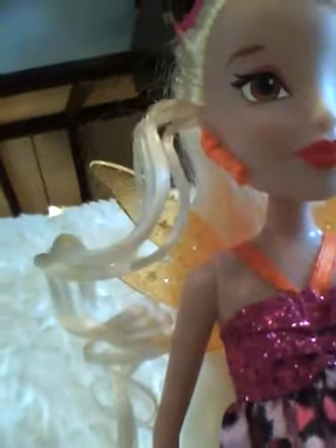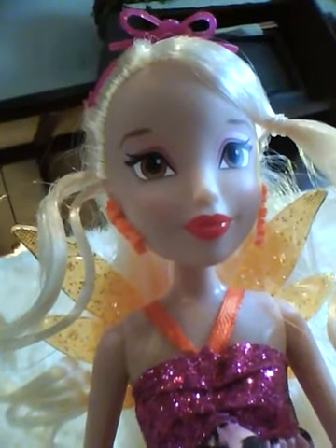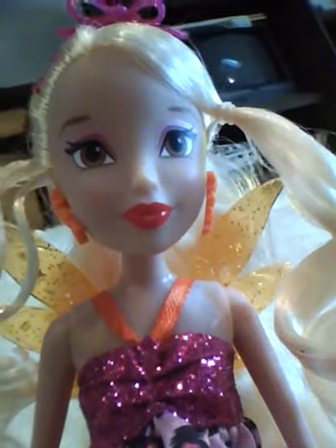She kind of got off of the stand a little bit. I did a comparison with Stella's Charmex wings. And with my Bloom review, I'm going to have a floral one in like one minute, because I got her for Christmas too.